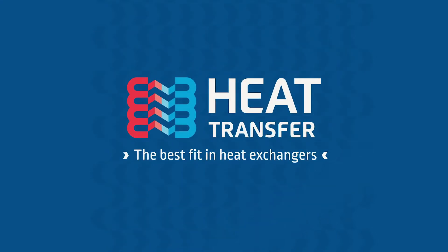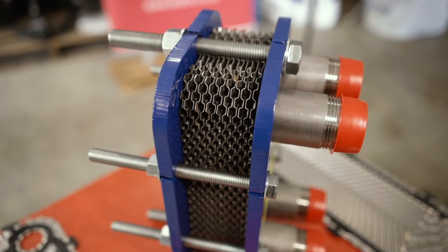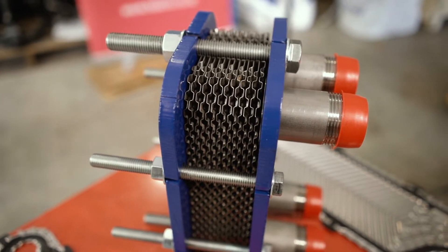Hi everyone. In this video we will show what's inside a plate heat exchanger and break down what each part does in more detail. Let's look at the main components inside a heat exchanger.